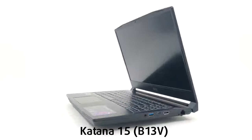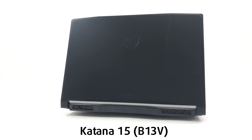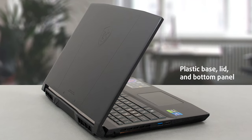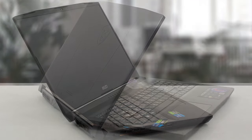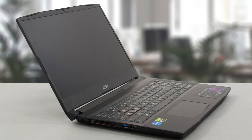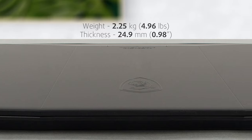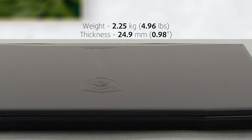The new Katana 15 retains the same plastic chassis as last year's Katana GF66, which shows some weak points in the lid and the base. On the other hand, it's one of the lighter 15.6-inch gaming laptops, with a weight of 2.25 kilograms and a 24.9-millimeter profile.